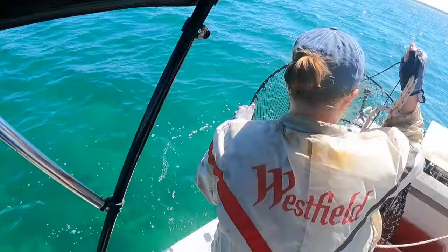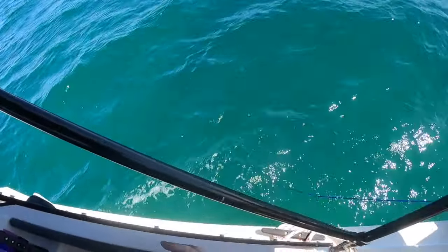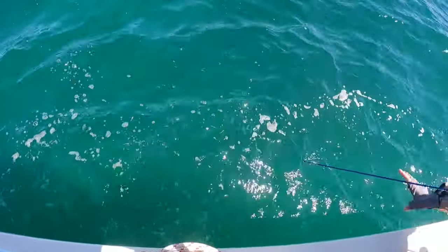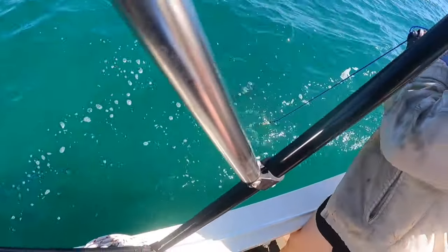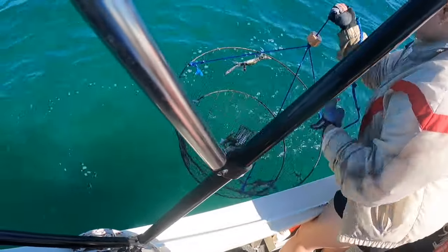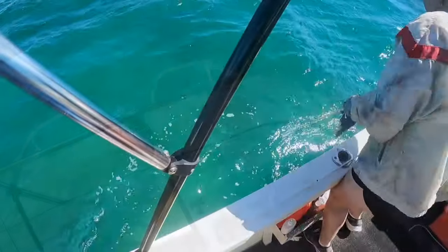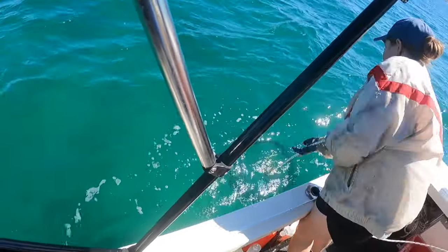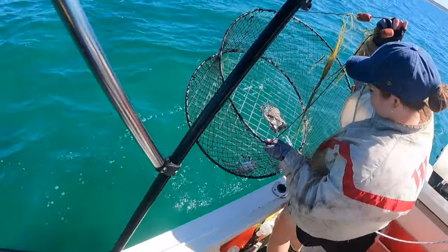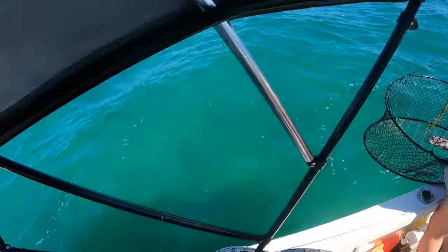A male and a female — a little female and a decent male. I can see them coming up this time, definitely crabs in there again. Oh look at them all — they're all little fellas. And there's definitely something in that one too — a little, little one. So we might move this one into the deeper water, I think.